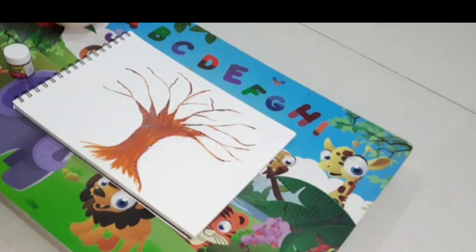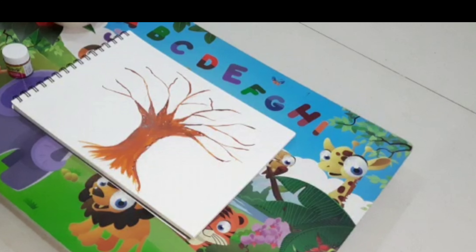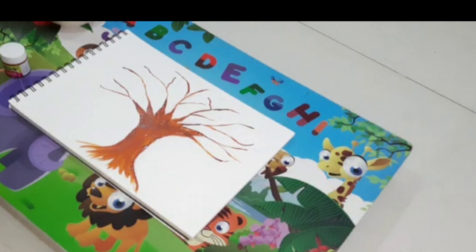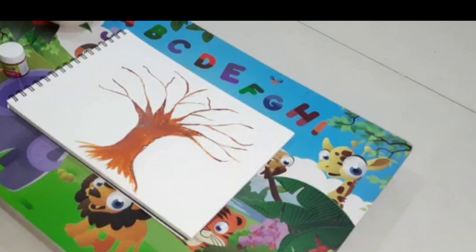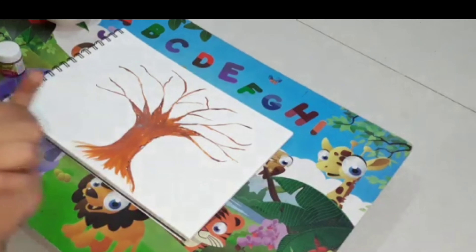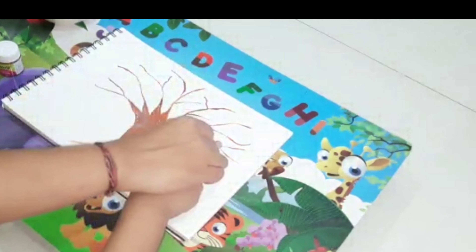This activity is for both kids and parents. First, you draw a tree. Here we draw a brown trunk. And now, we draw birds with thumbprinting.